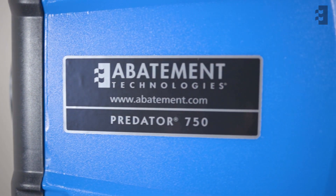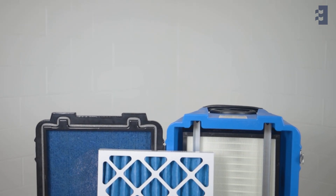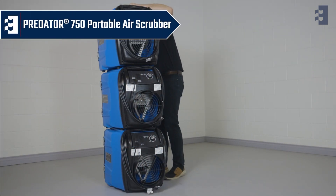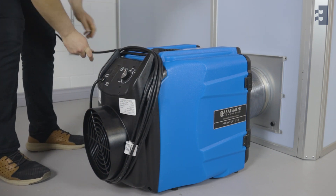Welcome to the Abatement Technologies quick start video series. Let's walk you through the essential steps to get the most out of your Predator 750 portable air scrubber and its powerful HEPA filtration system in negative, positive, and recirculation applications.